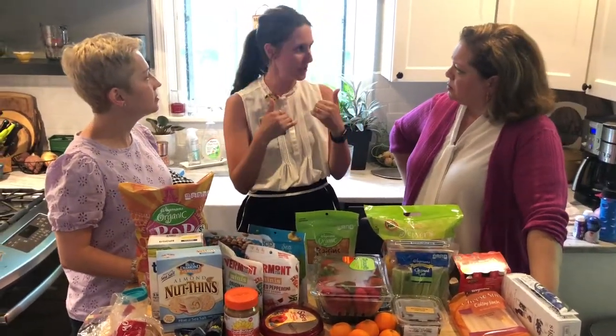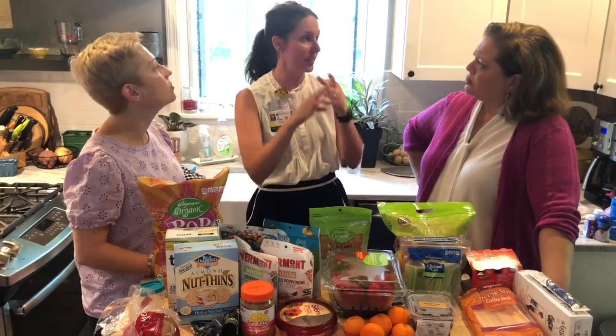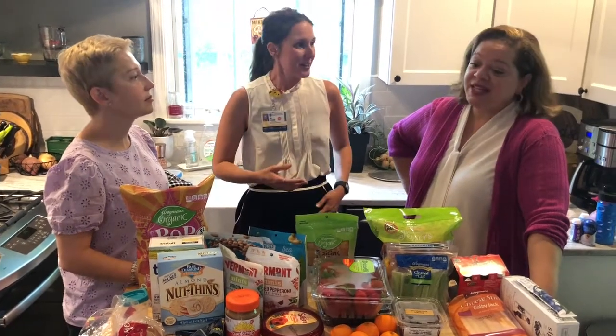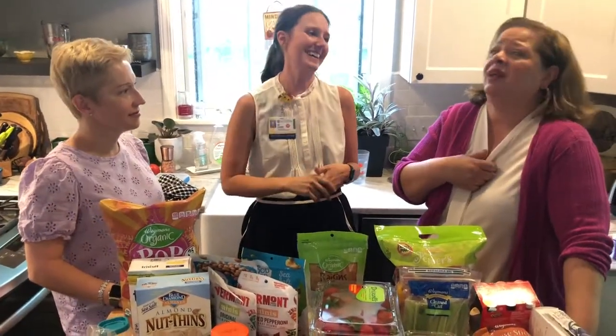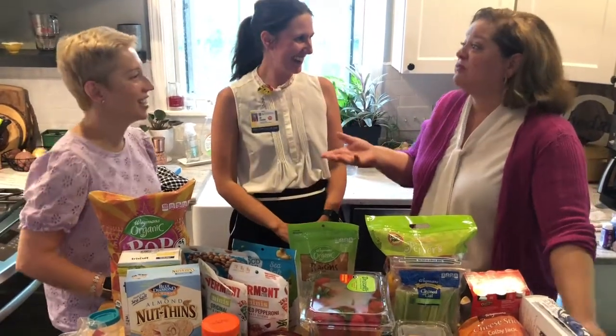We work with Ellen Satter's Division of Responsibilities, which speaks to exactly that: the parent is responsible for what the child eats, the setting, the timing, and the routine. But the child gets to decide whether they're going to eat and how much. That's completely different than what I grew up with — my mother was a dictator. Clean plate. You will eat that rice and beans.